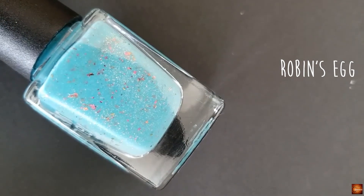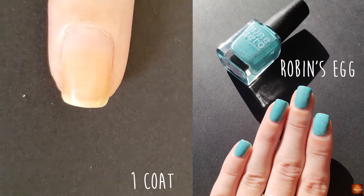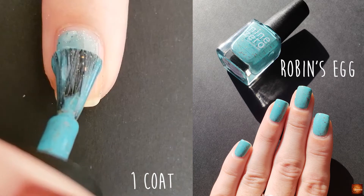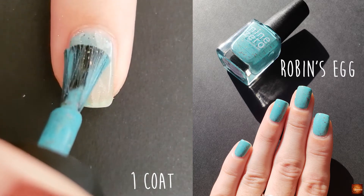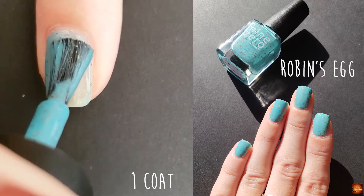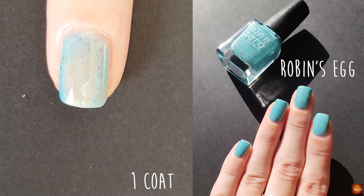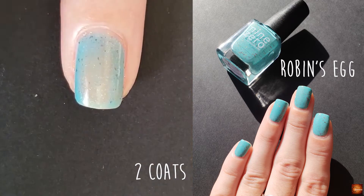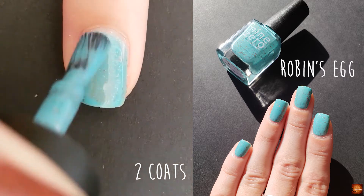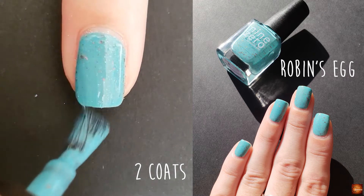The next polish is called Robin's Egg and it is described as a turquoise crelly with multi-chrome flakies as well as gold shimmer. This polish also needs a few coats just to get the base built up as well as get the flakies moved around a little bit. You don't have to do too much manipulation with it, but you definitely want to make sure that they're spread out enough.